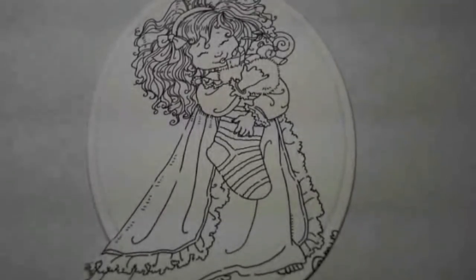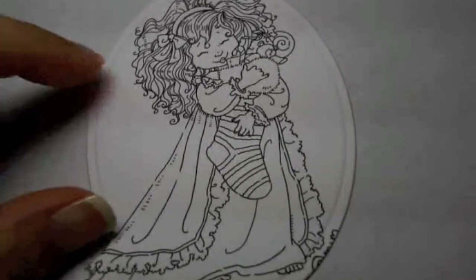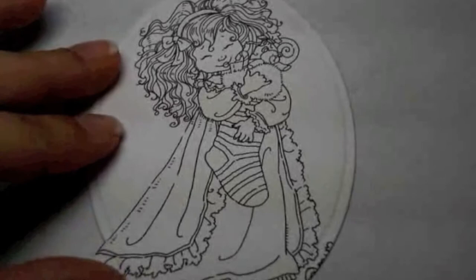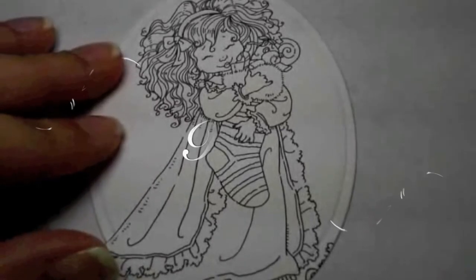Sorry, I just shook the camera there. So I'm going to be doing it as I go. I always start with faces when I'm coloring images, so we're going to start with our cheeks.